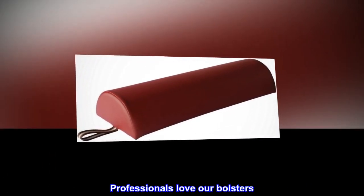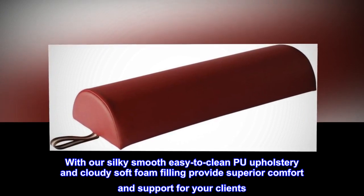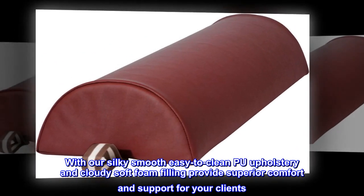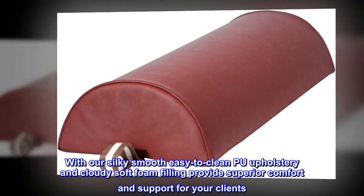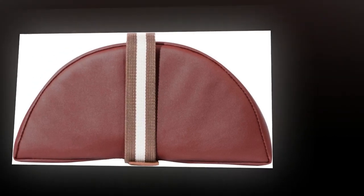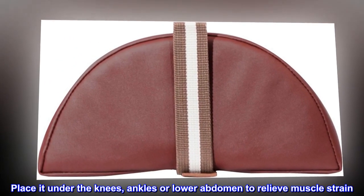Professionals love our bolsters. With silky smooth, easy-to-clean PU upholstery and cloudy soft foam filling, they provide superior comfort and support for your clients. This bolster is versatile in its functionality — place it under the knees, ankles, or lower abdomen to relieve muscle strain.